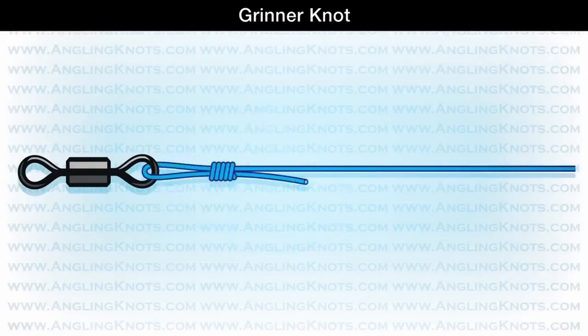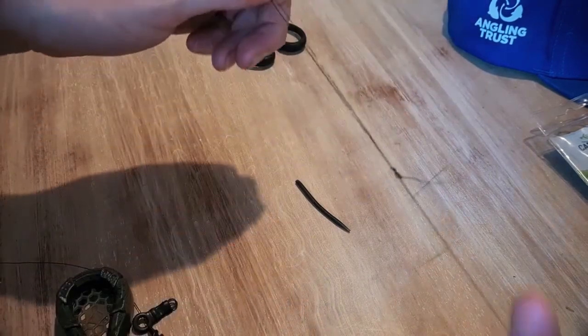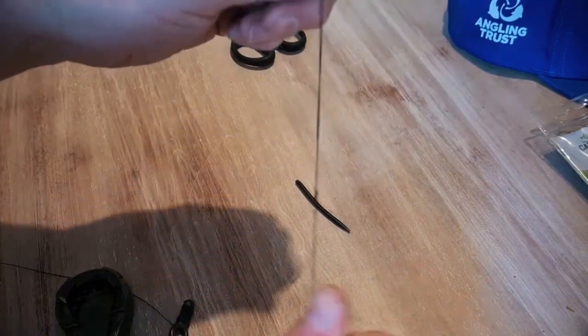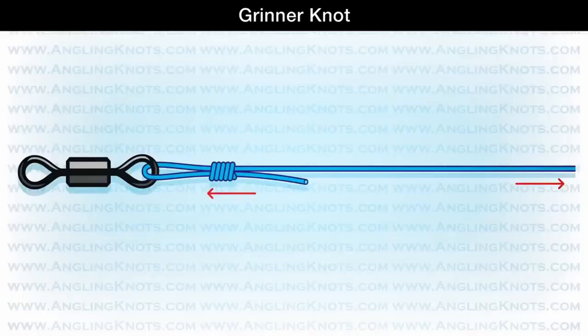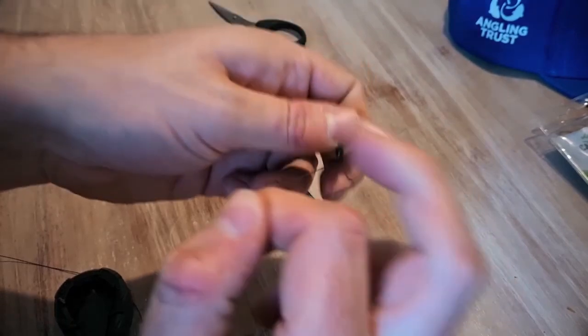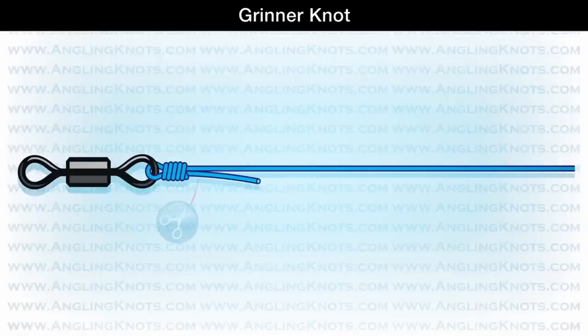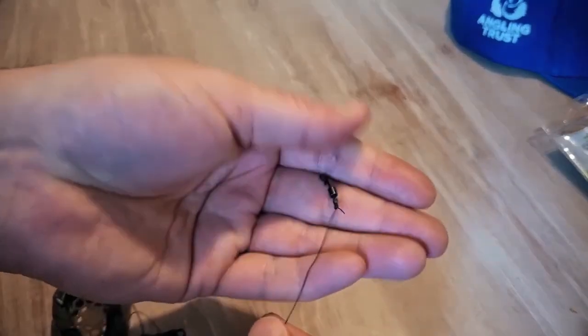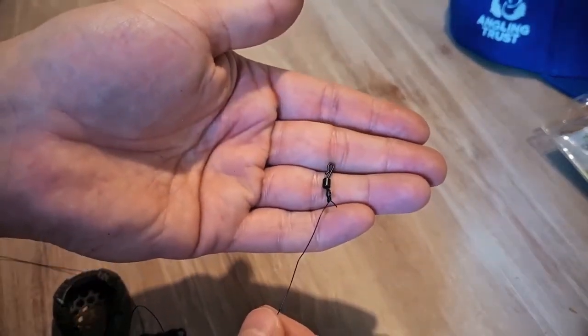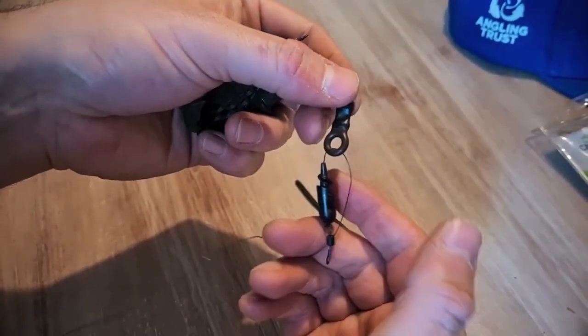Moisten the knot with a bit of saliva, pull the tag end a little bit, then hold the main line and the swivel and pull it tight. It's probably one of the strongest knots you're ever going to use. Then just cut off the tag end - I've left a little bit of tag, it doesn't have to be right up close.